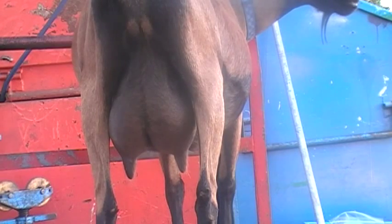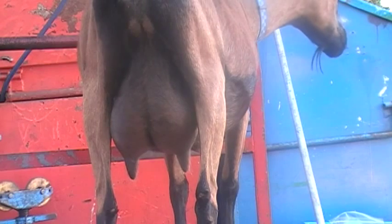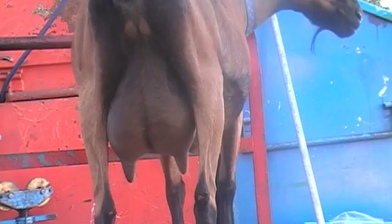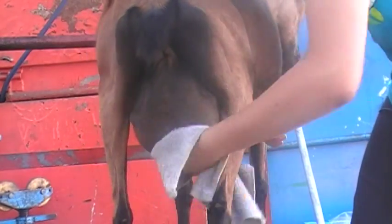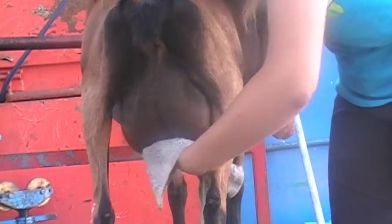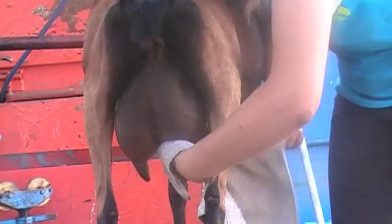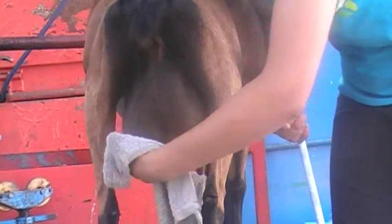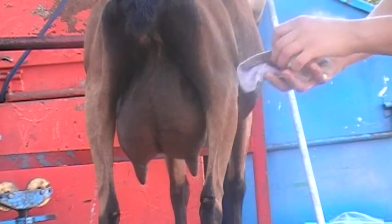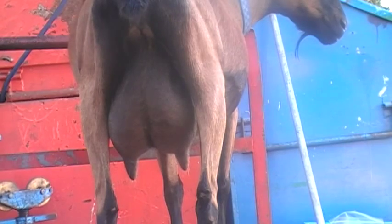Hi, this is Tiers and Duchess at Farm York Tutorials, and we are going to show you how to milk a goat today. The first thing to do is to wash their udder thoroughly, to make sure to get all hair and dirt off. I just use a wet washcloth with hot water and some all-natural, organic soap.